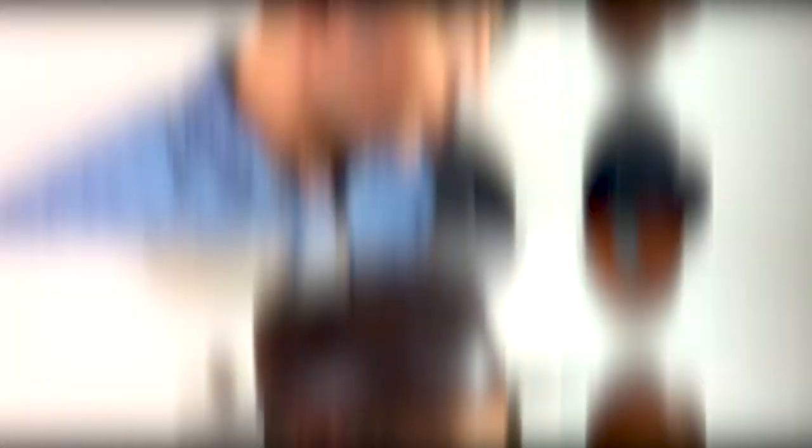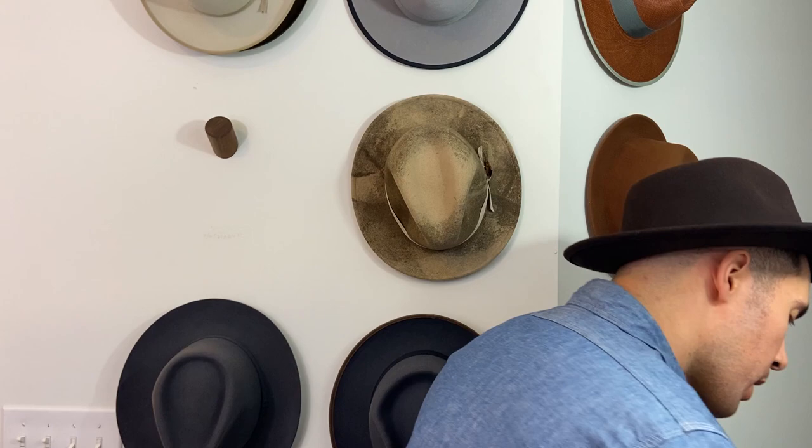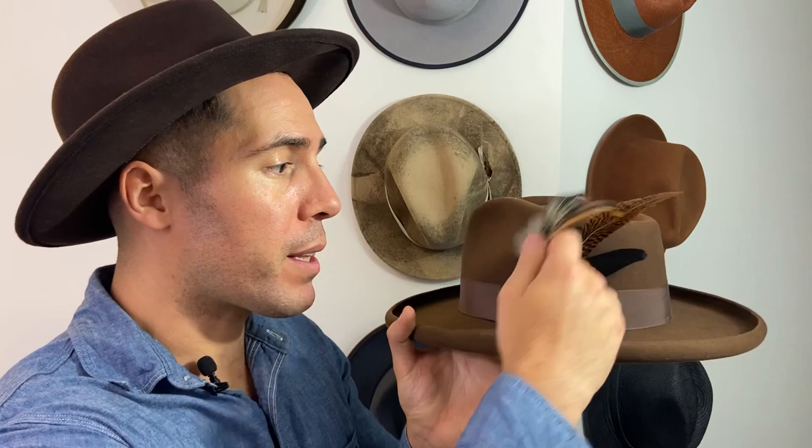Look how good that looks! Now we've put in one big feather and shown you one small feather separately. Now let's layer in multiple feathers. The first rule of thumb is to go with your longest feather as the back feather — whatever's going to be in the back of the hat. The longest one sets the most frame to the hat since it's got the most foliage.